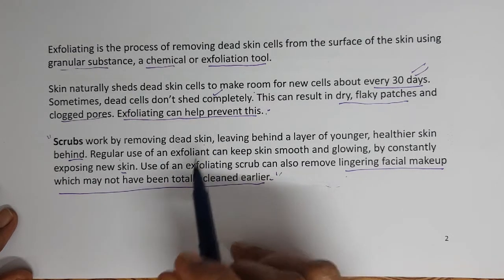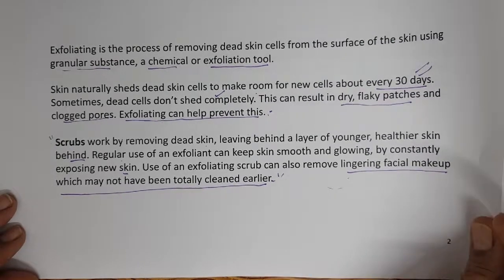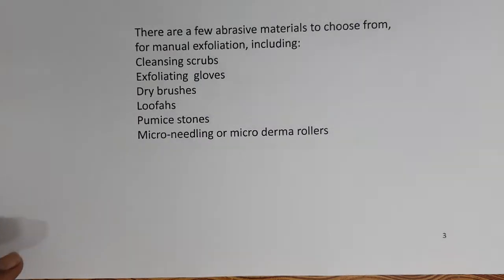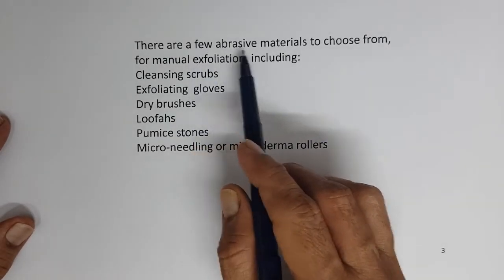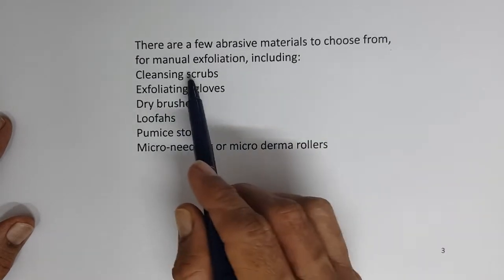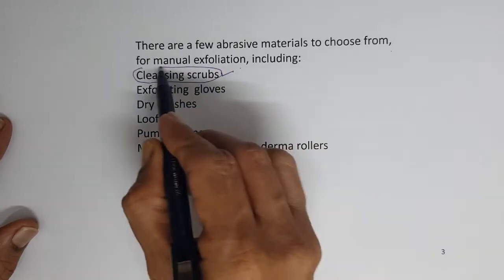More specifically, scrubs remove the loose dead cells in the outermost part of the skin where exfoliation is not complete. Scrubs remove those things, even out the skin surface, and also cleanse clogged pores. There are a few abrasive materials to choose from for manual exfoliation, including cleansing scrubs — which is what we will be focusing on.